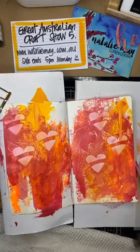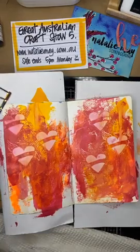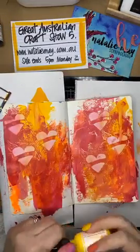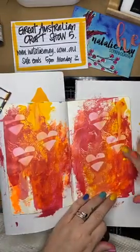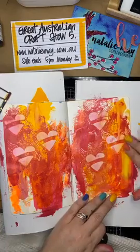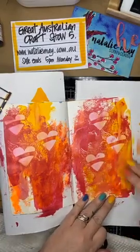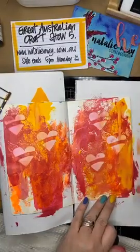The next thing I'm going to do is use lemon and just pop on a little bit of yellow over the top, just using my fingers - swiping a little bit on here as well just to give it a little bit of a pop.